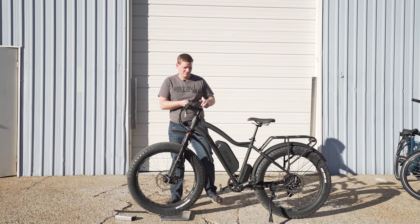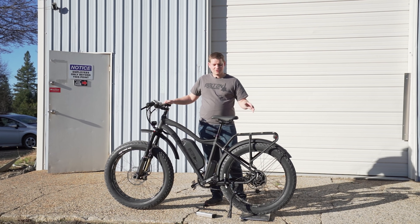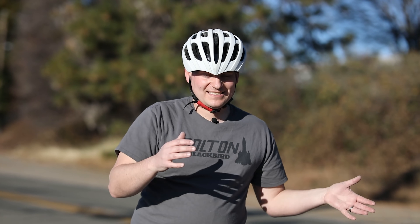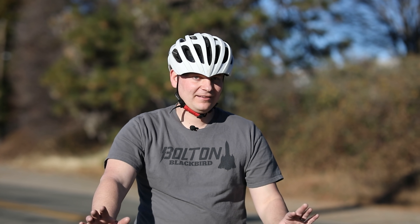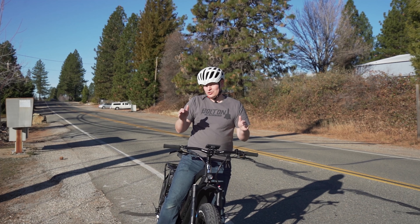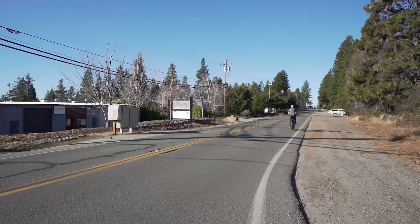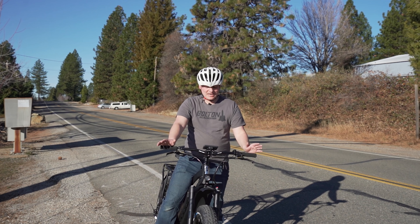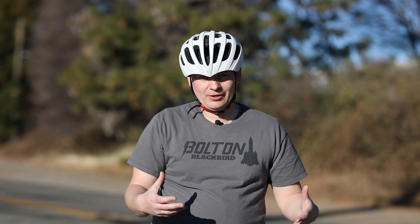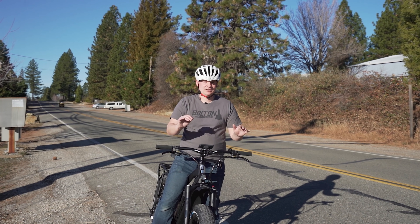From previous tests, the stock bike does just over 30 miles an hour on throttle only with everything unlocked. The big question is: are tubeless tires noticeably faster? And I have to say the answer is no — they realistically feel about the same, at least as far as the speed on the display. I know the rolling resistance is less and we should get a little more range, possibly a little more speed, but it's not a measurable difference in top speed.